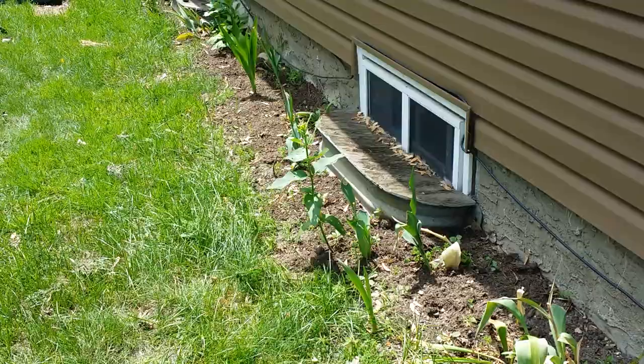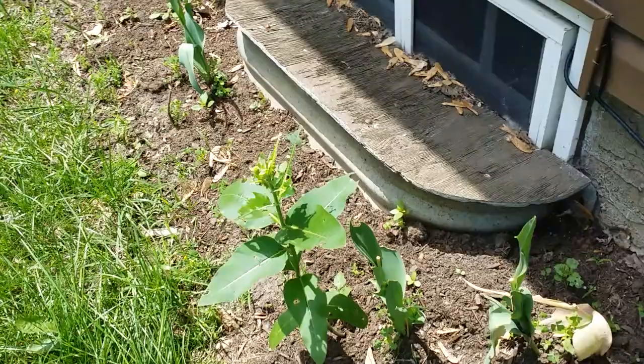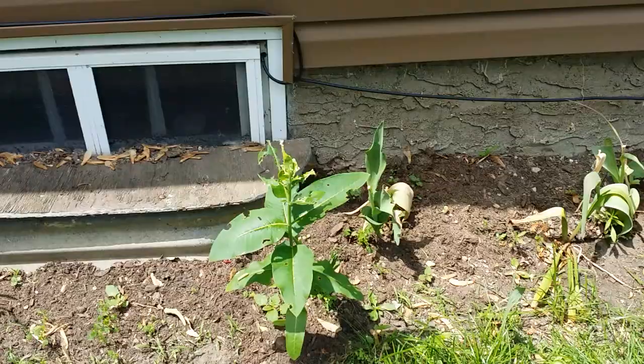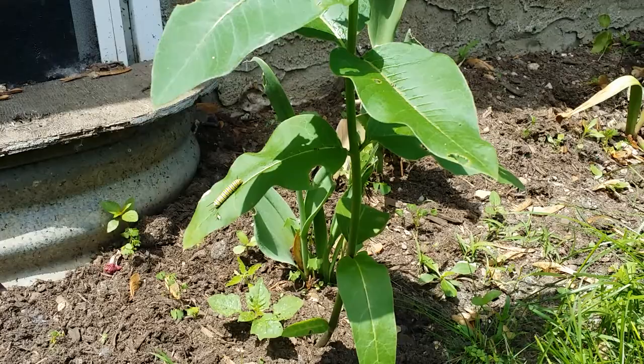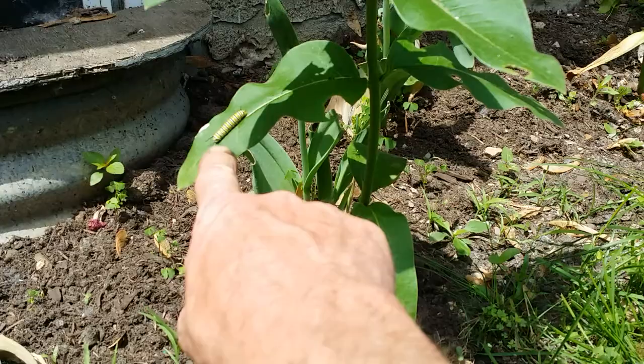Hey, good afternoon. It is June 16th and this is a great find — this is actually my backyard and it's a milkweed plant. I planted a bunch of seeds last year and I'm finally getting some to just naturally come up in the spring. And as you'll notice, that's exactly the reason why I plant milkweed — it's for the monarch butterflies.